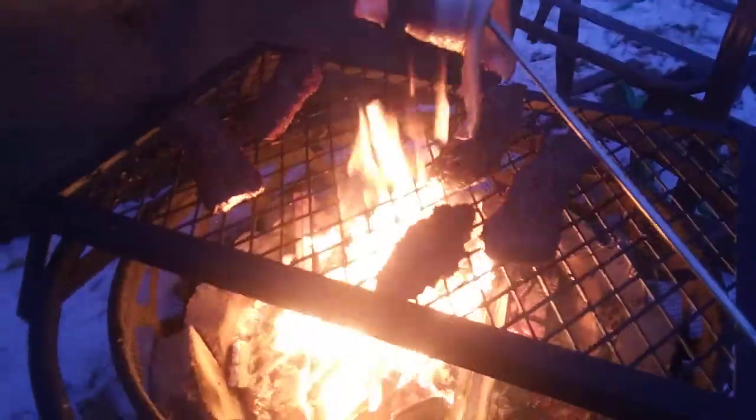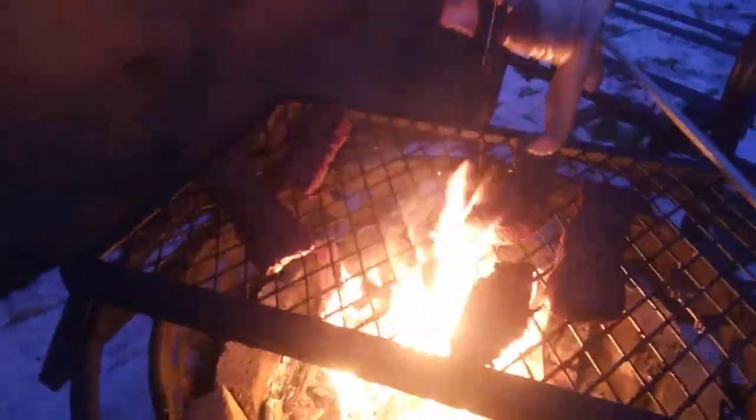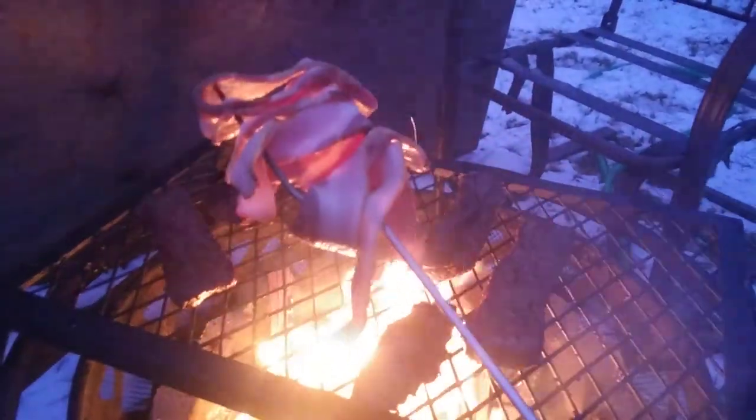What do y'all think of this? I got some roast that I cut up in strips over the fire, and I got me some bacon on the hot dog forks. Now tell me that's not gonna be good.